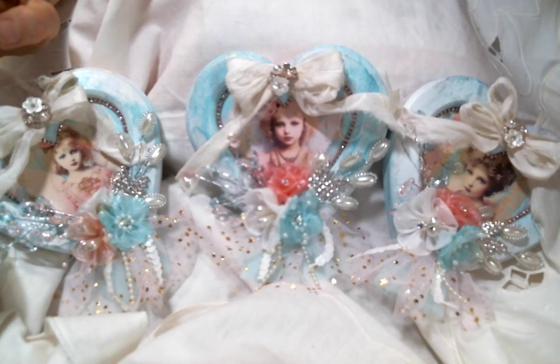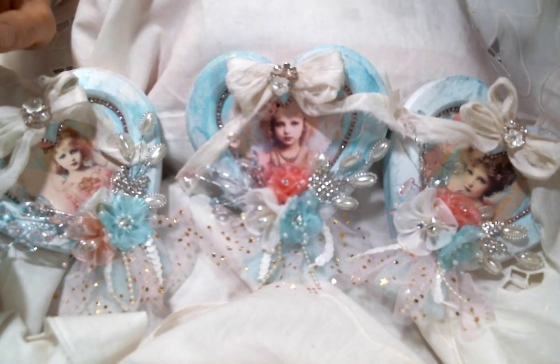Hi everyone, Amy Love here and I'm coming on today with another project for Angel Dream Crafts, and I was so excited to work on this project. But it's really hot in my craft room and I have the fan going, so hopefully you can't hear it or it doesn't interfere too much with the sound, but I need it. It's just hot. It's a hot, hot day.